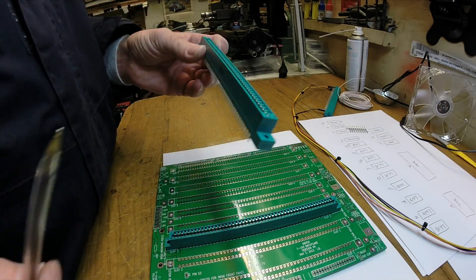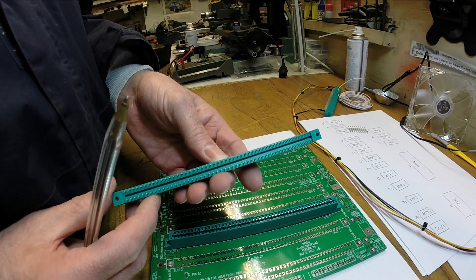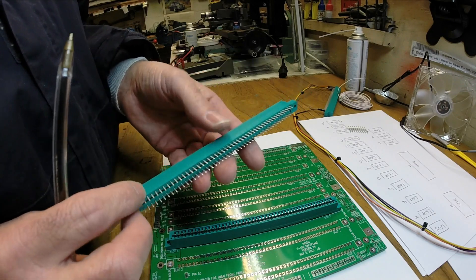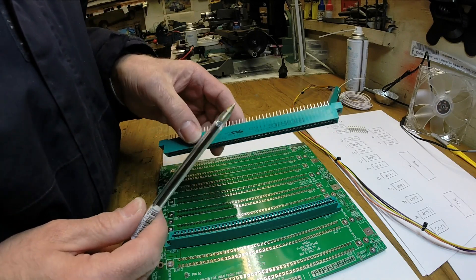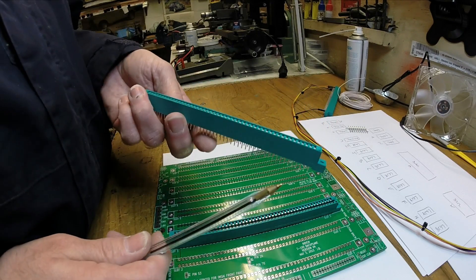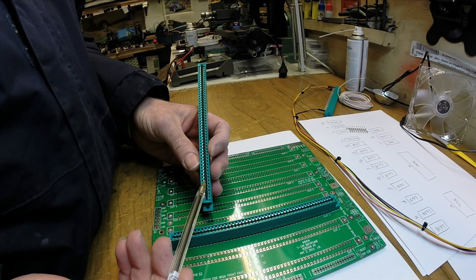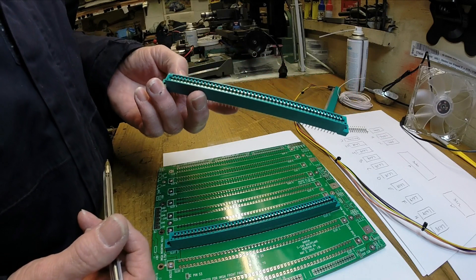The connectors on here I've got from Digikey. The conventional wisdom on the net seemed to be you had to buy new old stock ones from eBay. Unfortunately they're in the States, and by the time you paid the exorbitant postage and import charges they cost a bloody fortune. These were about £12, and they do a black one for about £8. All you really need is the right pitch and 100 pins with a gap to accommodate the board. If you're in the UK this is a better way to go; if you're in the States it may well be cheaper off eBay.